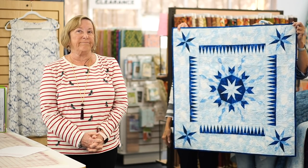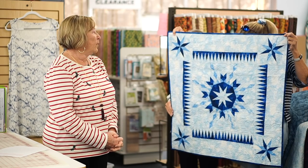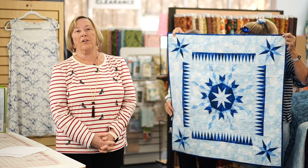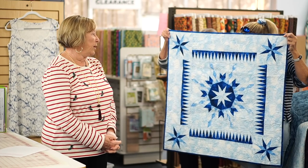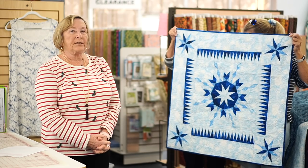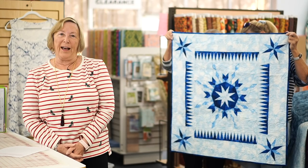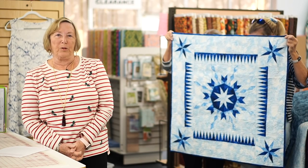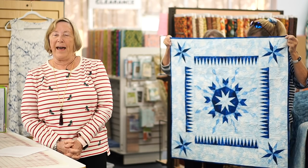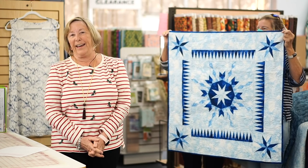All these projects are done very quickly. You'll learn the Judy Niemeyer technique, learn how to do the cutting using template sheets, and just get used to the Judy Niemeyer terminology — and that will help you in doing many more Judy Niemeyer patterns. Thank you very much. Have a great holiday, and I hope to see you next year.